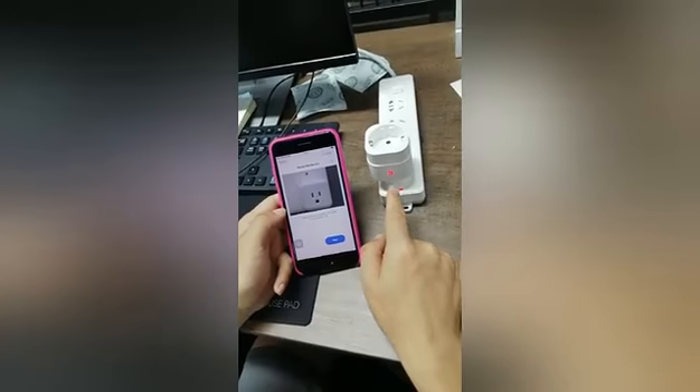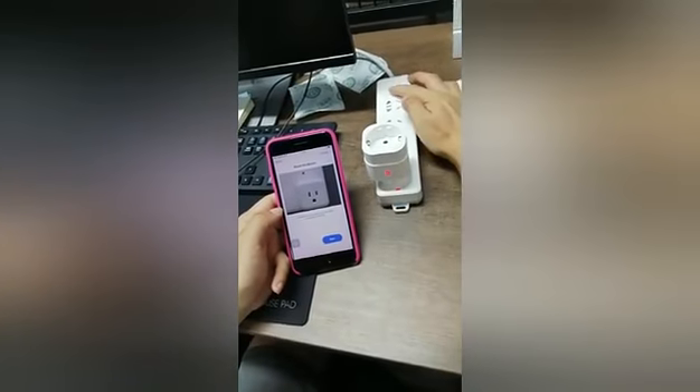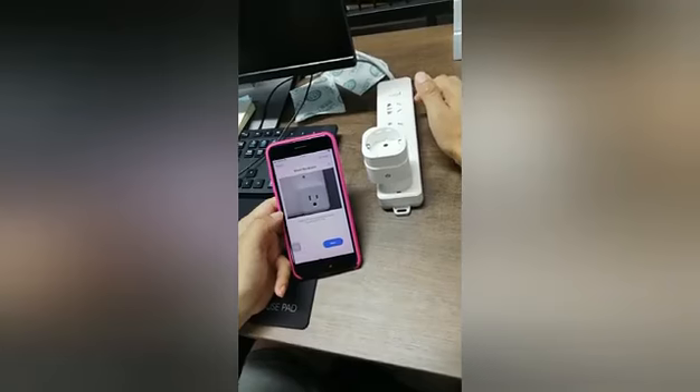It's already powered on. Now reset — reset the device. Power off for 10 seconds.